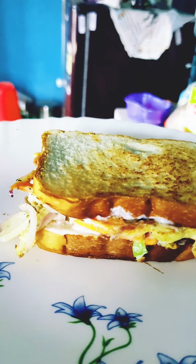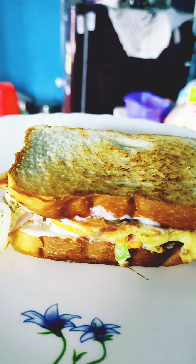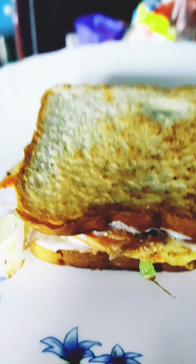This egg sandwich is ready. My sandwich recipe is ready. I am very happy to make it. If you like this channel, subscribe and like, share and comment.